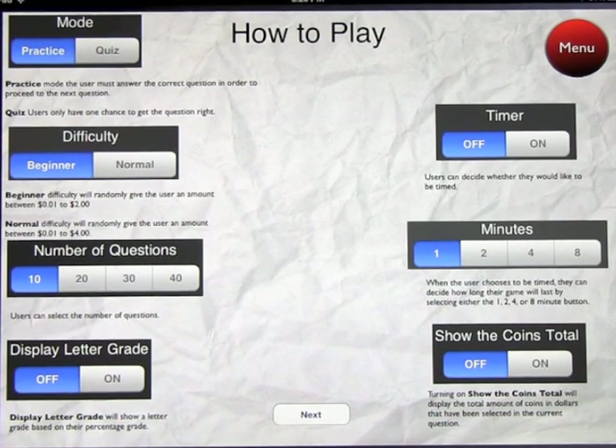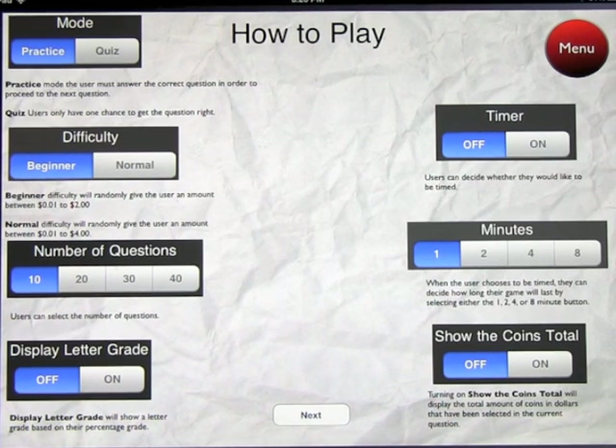When you open up How to Play, you've got different modes: practice and quiz. In practice mode, you must get every answer correct to move forward. In quiz mode, you only get one chance to get the question right, and you can be graded on the quizzes.